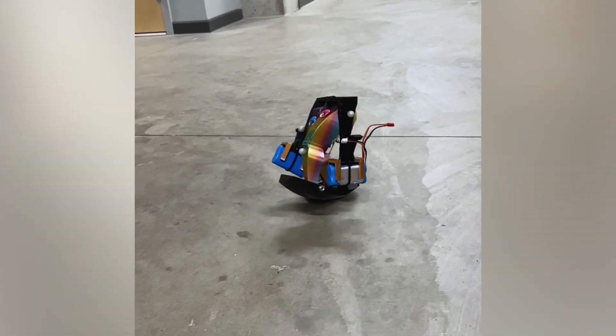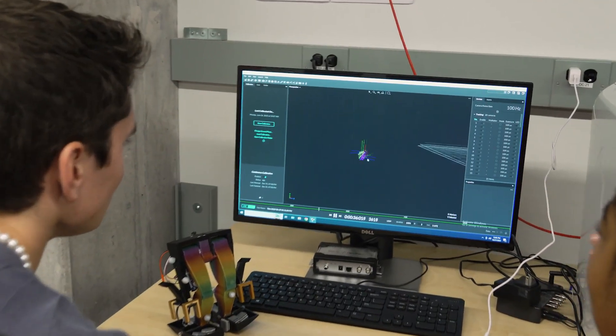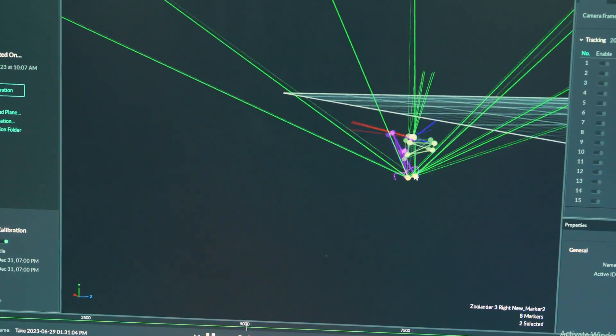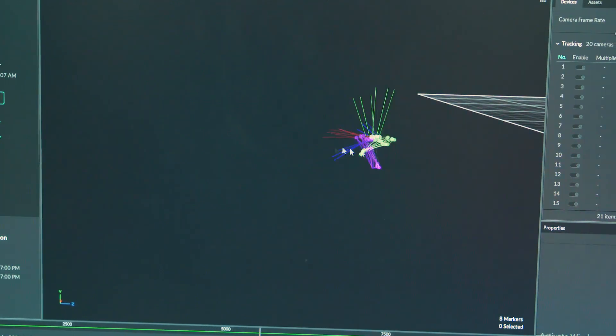I worked with a lot of the experimentation and got initial numbers on cost of transport. I used the motion capture system, which is a system of 20 cameras that captures every angle of the robot. We put markers on the walker so the cameras can see each rigid body's movement, even about the hip axis, so you can get accurate numbers for data analysis — things like cost of transport and the most optimal frequency when walking.